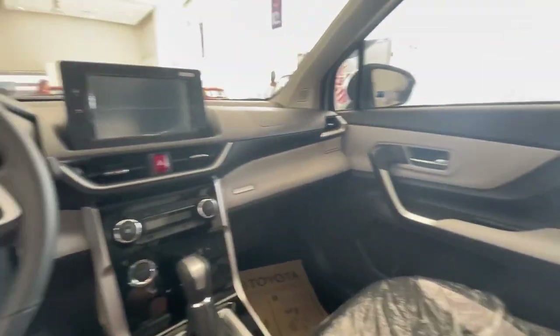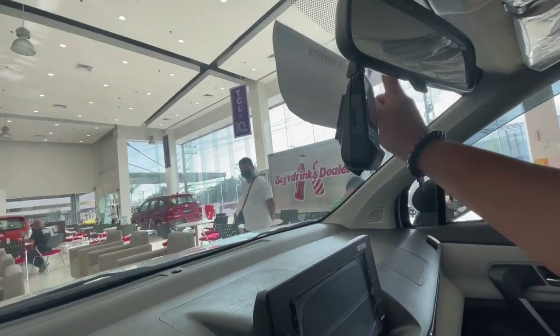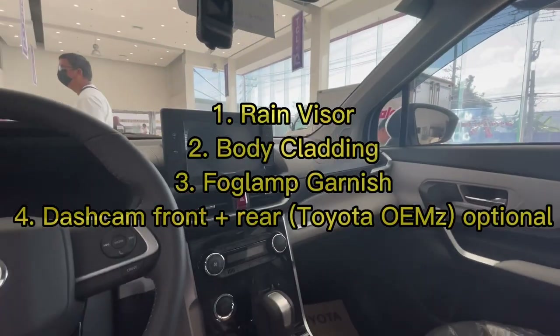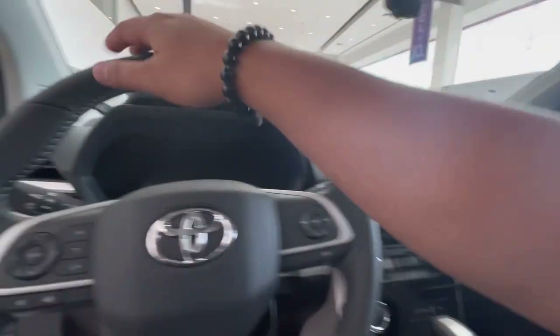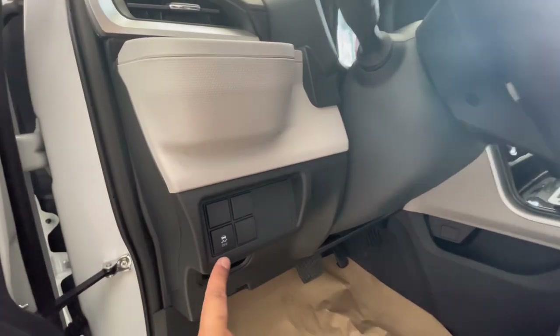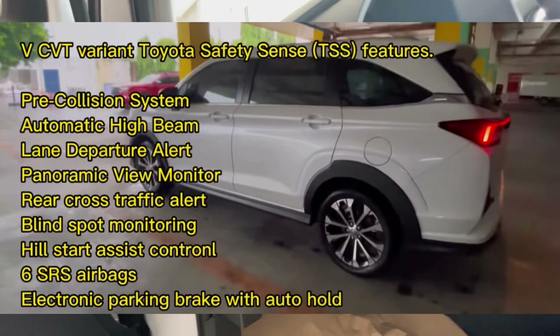Halos same na same loob guys ng G variant. Wala lang to ng Toyota Safety Sense — kung mapapansin ninyo dito, wala siya nung parang black thing na nandyan yung Toyota Safety Sense. Pretty much yung G variant sulit na rin kasi maganda na rin yung upuan, leather seats, premium feels. Wala lang talaga ng safety sense pero may traction control. Yung safety sense — lane departure, wala. At saka yung auto high beam, wala.